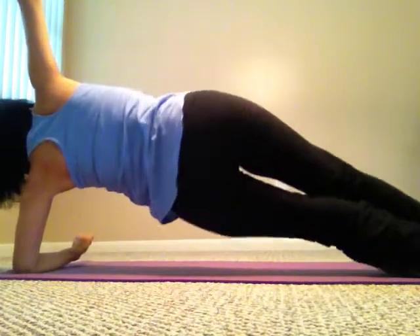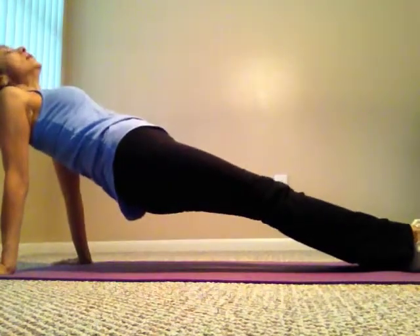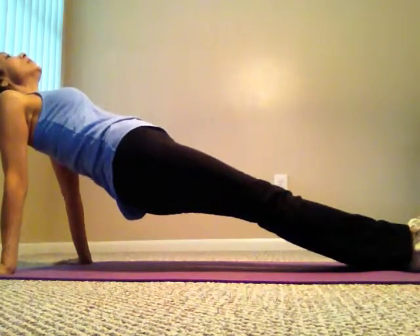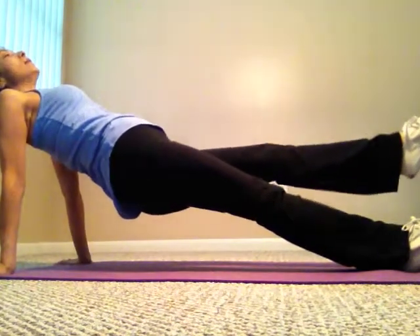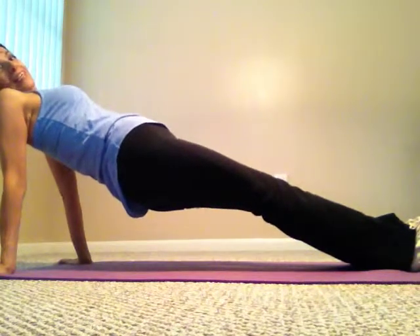Now we're going to do the reverse plank — this is working your upper and lower extremities. Put two hands behind you, keep your feet together, so all the weight is on your hands and your heels. Bring your hips up towards the ceiling, look up towards the ceiling, forming a straight line. Then bring one leg up, hold it, and alternate. These are really hard — keep doing that alternating motion.